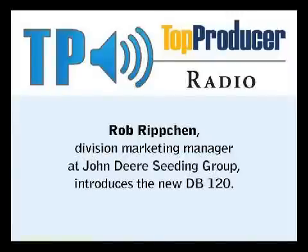Are these available now? Yes, we've got a limited number of machines that will run this spring, and we'll start taking orders this summer for the following planter season.